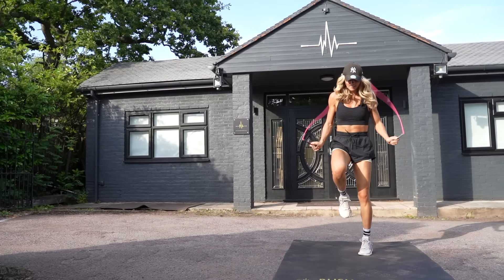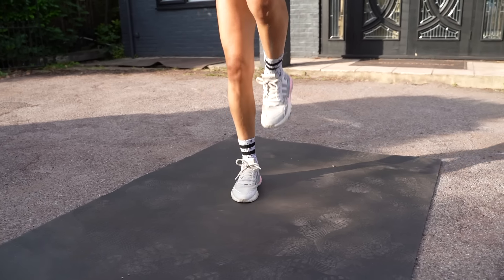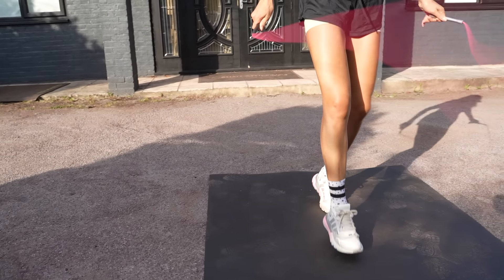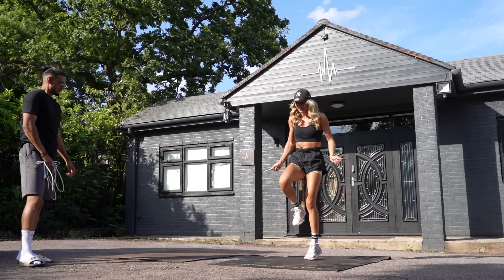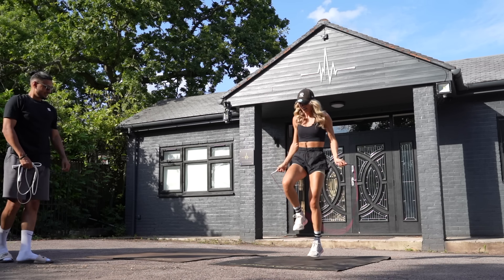Show us all three footwork moves mixed together and add some other skills if you feel comfortable. Oh, that was sick! Nice one. That was actually too sick — it might be too much for your brain. But that's how it's done.